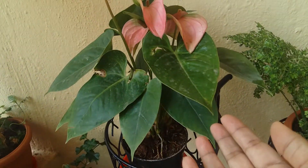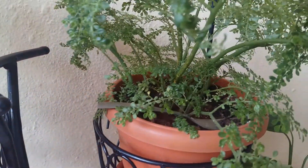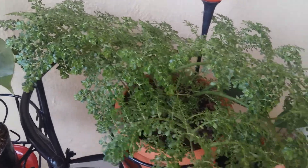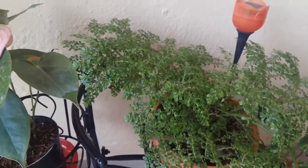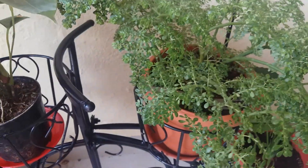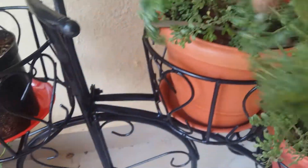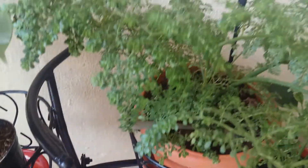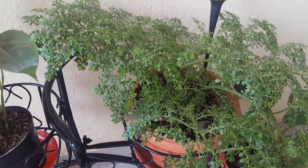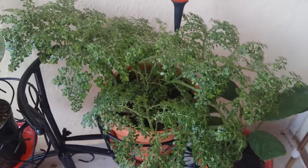Secondly is this one — you can see it looks like a tree. Just look at its stem, it's so healthy. These are the artillery plants, also a kind of fern, also called the rockweed plant. You can see how bushy this one is — that's their nature. They can survive under low light with no need for direct sunlight; they love shade and indirect sunlight.